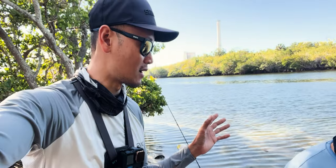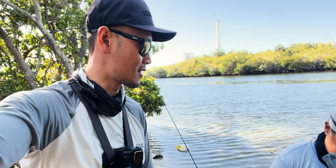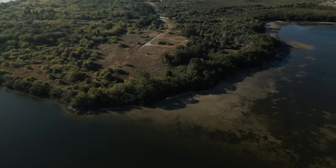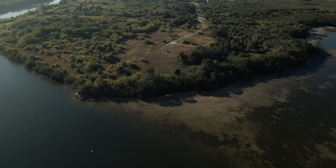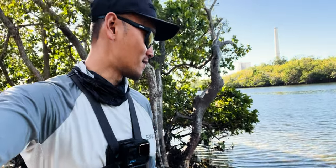I sent the drone up earlier. We were seeing schools of redfish — probably redfish or jacks. They look kind of like redfish, but I can't really tell from the small screen. I think they were redfish. But anyways, we're definitely going to hit up that spot later.